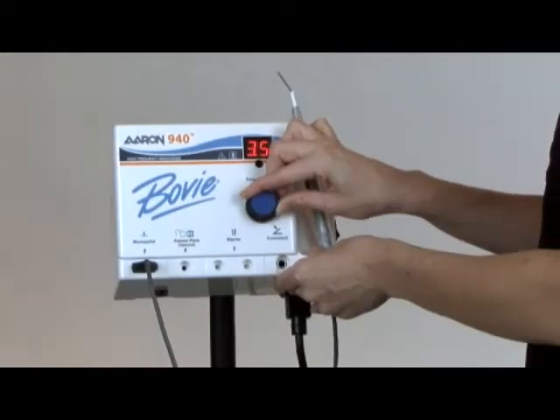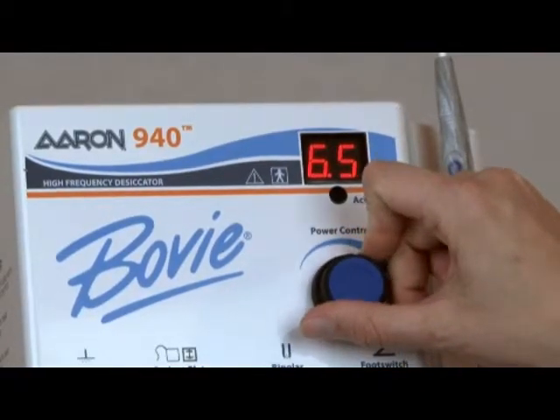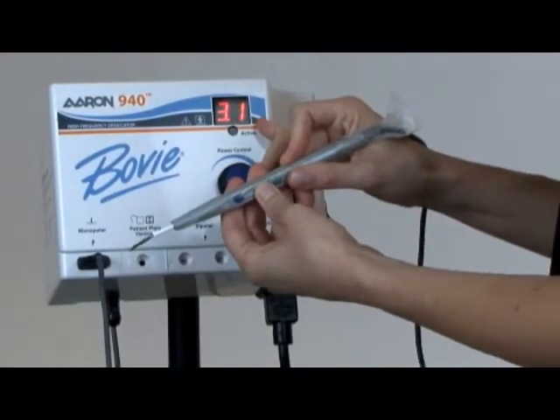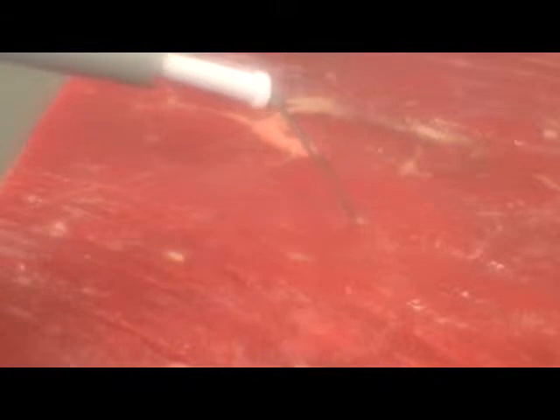It is important to always begin with a low power setting. When you need to increase the power output, rotate the power dial clockwise or push the up power button on the handpiece. The best way to get comfortable with the ARIN 940 is to practice with a raw, lean flank steak. This allows you to get comfortable with the various power settings and the different effects of each tip.